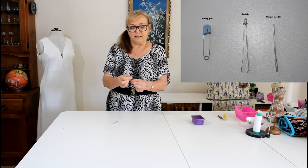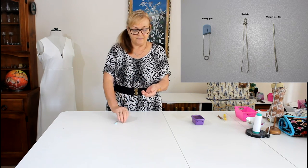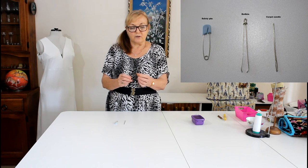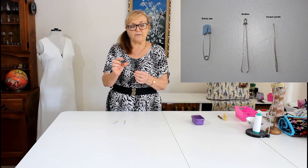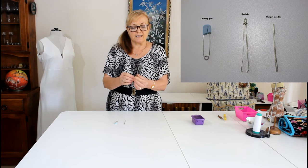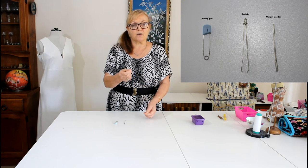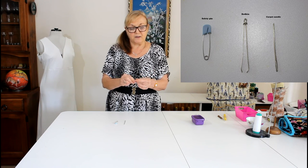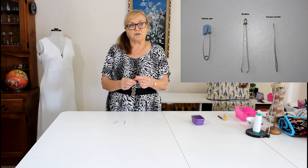The third one is called a bodkin. If I'm using wider elastic, it grips hold of the elastic, then you push that down so it locks it in, and then you push it through. So those are the three things that I use to thread elastic.